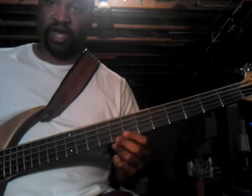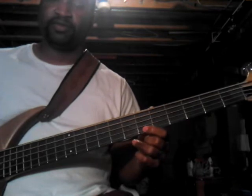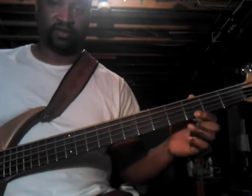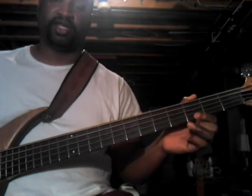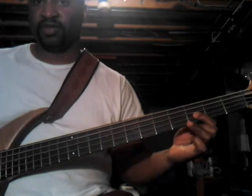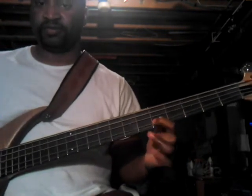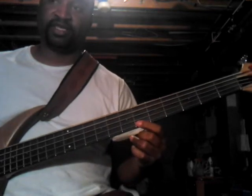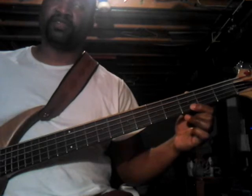After you do that, you hit the flat seven, to the five. And you're gonna slide every note from the two to the three — so that's the two, flat three, to the three. Flat seven to the five, two, flat three, three.